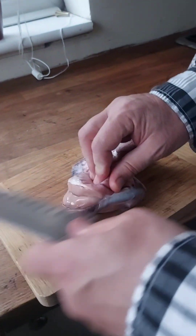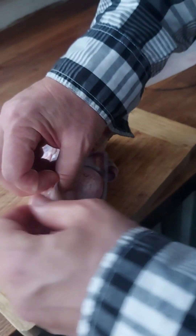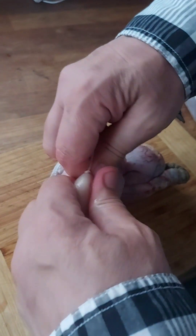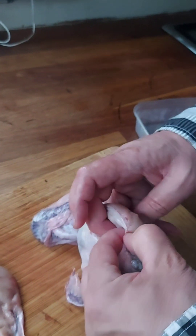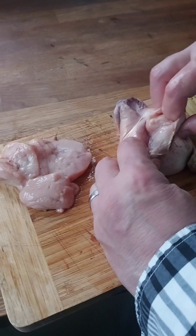Oh my gosh. There you go. Pull the ball back off. There you go. I have balls. There we go. There we go. Look at that bad boy.